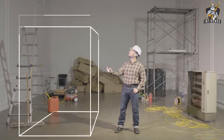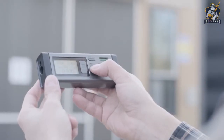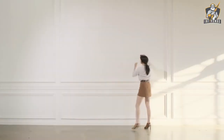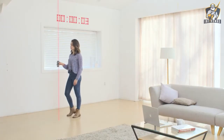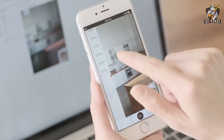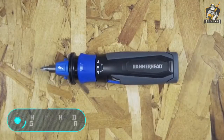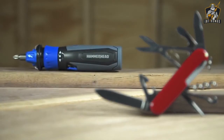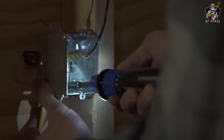The VH-80 is powered by two triple-A batteries, and thanks to Bluetooth 4.0 technology, a constant connection and synchronization with any smart device is guaranteed. The VH-80 costs $119.